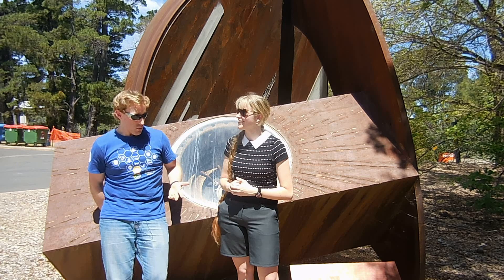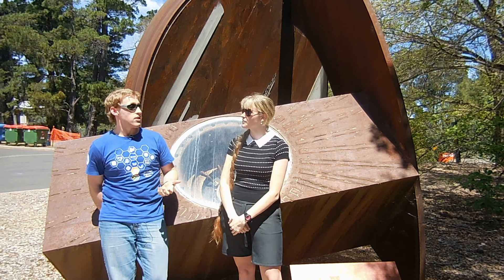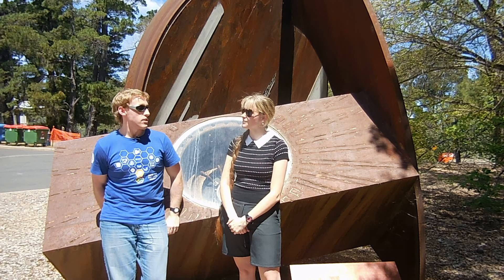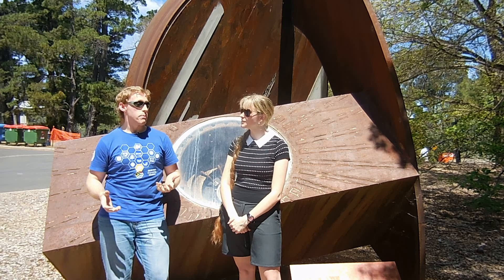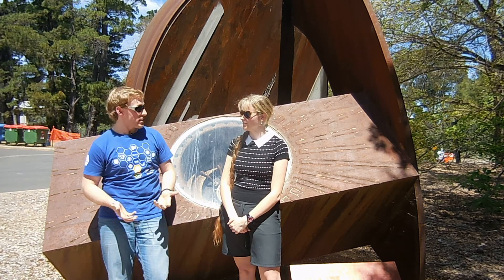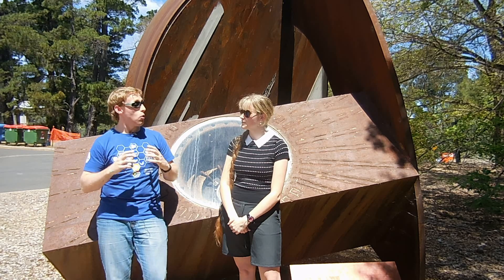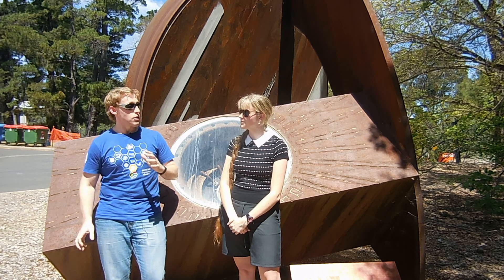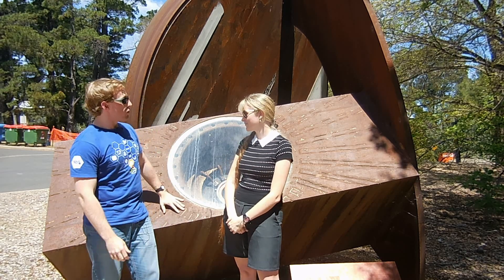Yeah. So this was a generator developed by a team led by Sir Mark Oliphant, the founding father of the physics building here. He was a nuclear physicist who worked on some of the earliest particle accelerators. When he set up the physics department at ANU, he wanted to equip it with a world-class particle accelerator — one more powerful than anything else in the world at the time. And so he needed a huge power source to power it. Right, so that's what this thing was for.